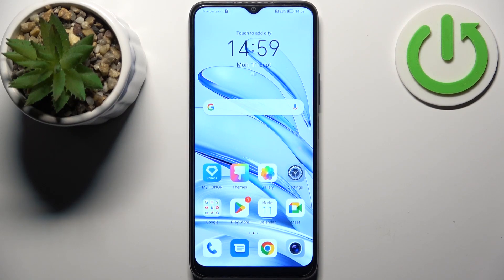Here I have the Honor 70 Lite, and today I'm going to show you how to enter recovery mode on this device.